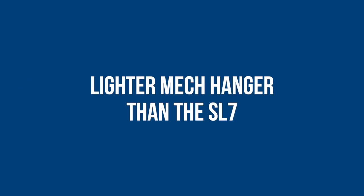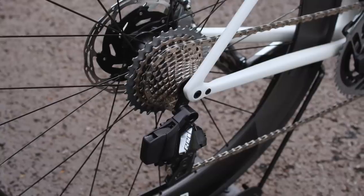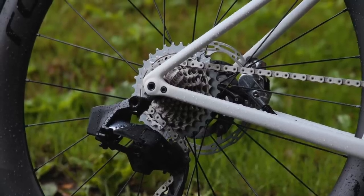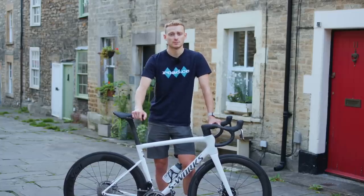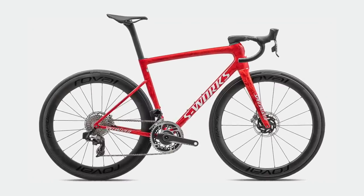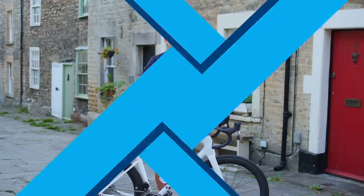Something that isn't immediately noticeable when looking at the frame is that the rear mech hanger, despite being the same shape, is in fact a little bit lighter. It's not much and it probably won't make you any faster, but it's nice to know every detail has been considered. The paint on these S-Works models is done by hand — the red one is the heaviest, adding around 50 grams to the frameset. The through axles are also lighter than the SL7 ones; they're straight out of the Aethos parts bin.